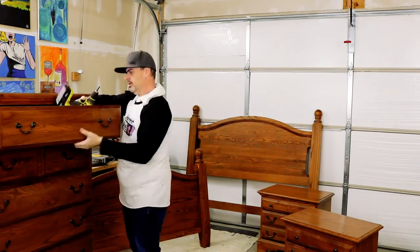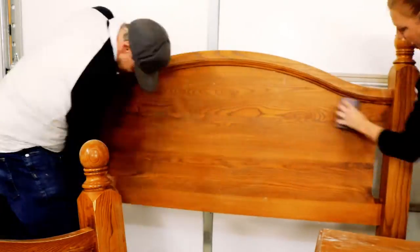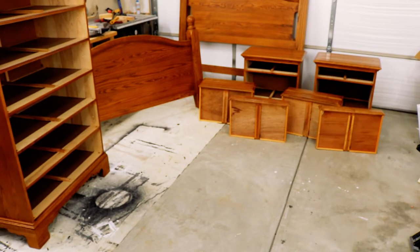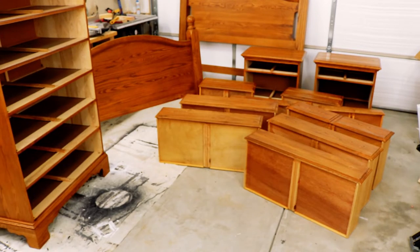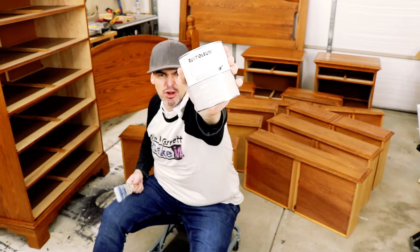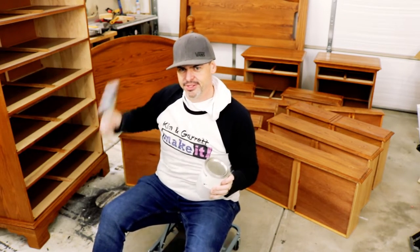Let's get started. Step one: we got to remove all the hardware, give it a wipe down and a light sand. And now we paint. We're using some Rustoleum Aged Gray chalk paint — sixteen bucks. Another steal. Time to paint.